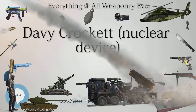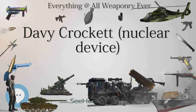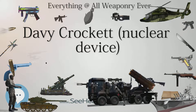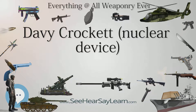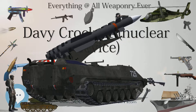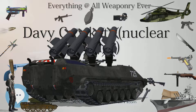Post-Davy Crockett versions of the W54 nuclear device apparently had a selectable yield feature. The complete round weighed 76 pounds (34.5 kilograms), was 31 inches (78.7 centimeters) long, with a diameter of 11 inches (28 centimeters) at its widest point. A sub-caliber piston at the back of the shell was inserted into the launcher's barrel for firing.